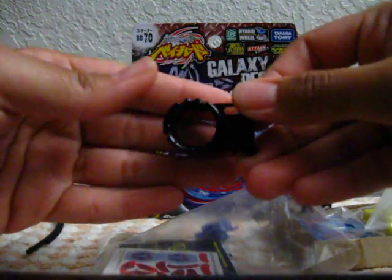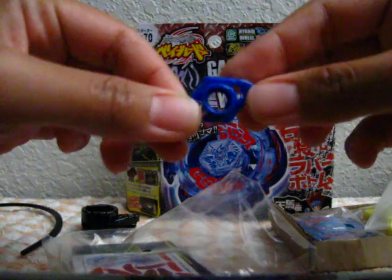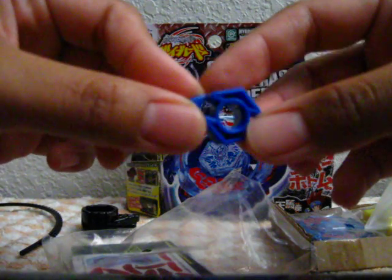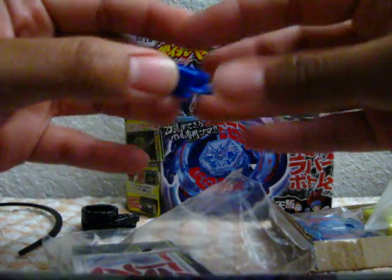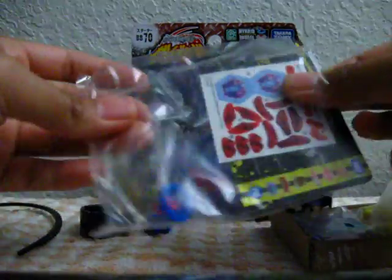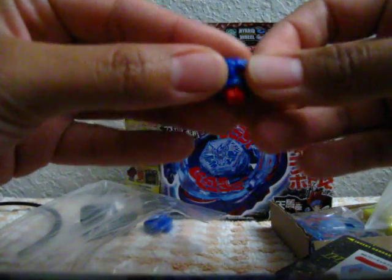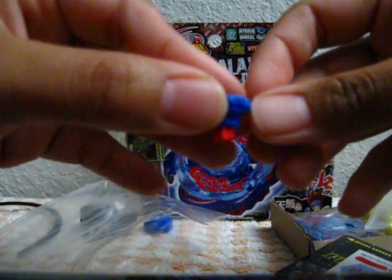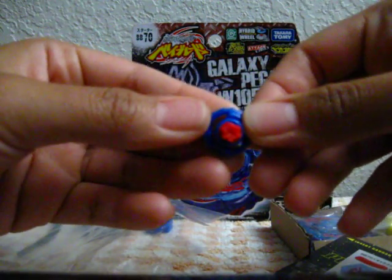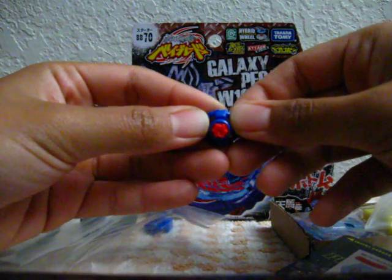Here's the tool. The W105 track — correct me if I'm wrong, I think W stands for either wind or wheel. And here is the R2F performance tip. It kind of looks like a pinwheel, you can't really see it but it kind of looks like one.